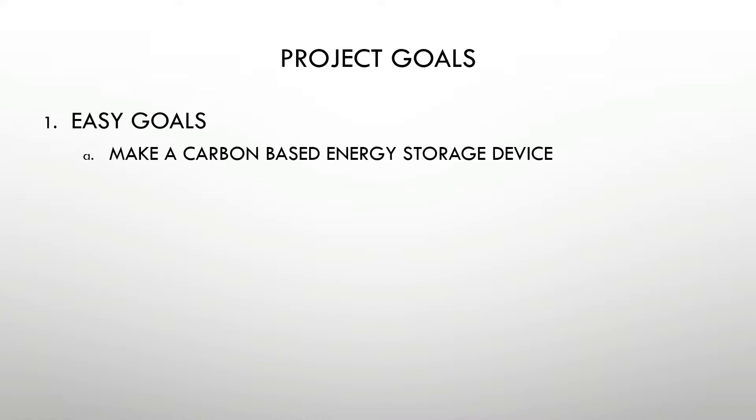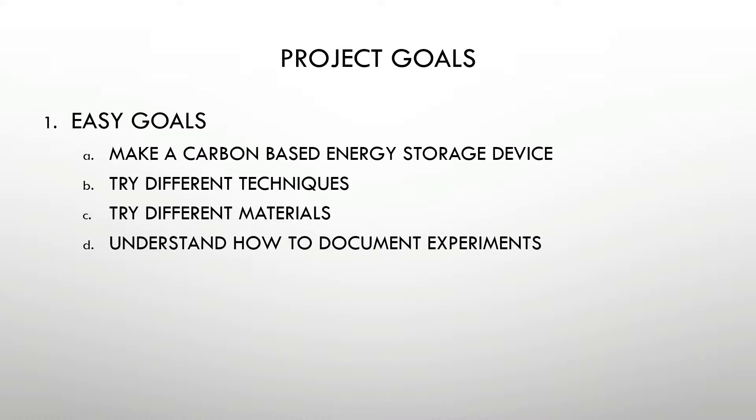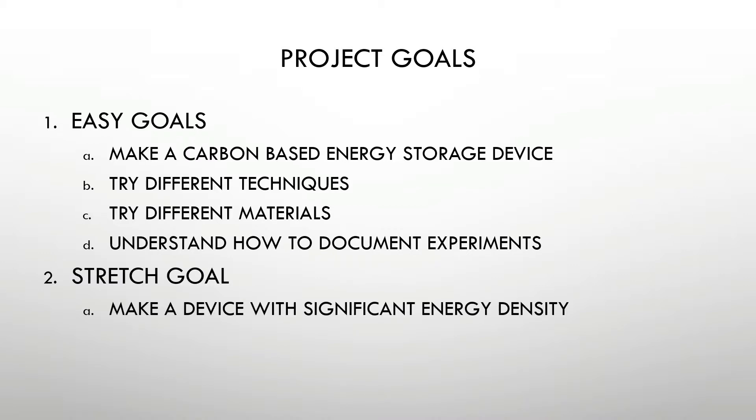The goals for this project are broken up into easy ones to achieve. We're going to make a carbon-based energy storage device — I've been calling it a battery, though it might be a capacitor at certain stages. That's fine — it'll still store electricity. We're going to try all sorts of different techniques and materials, and we're going to understand how to document our experiments. There's also a stretch goal: hopefully by the end of the summer we can make a device that has significant energy density — that combining these steps together produces a significant energy density device.